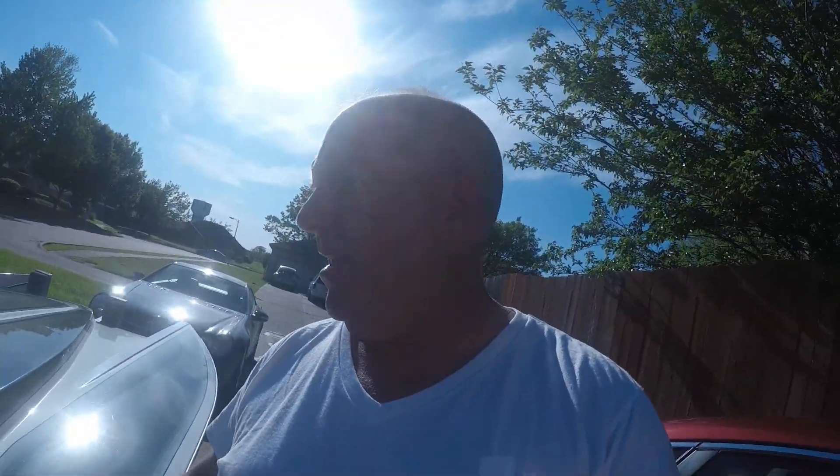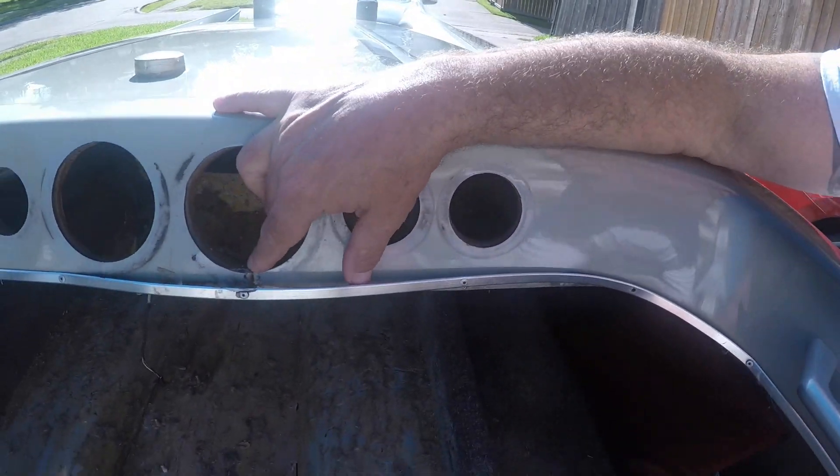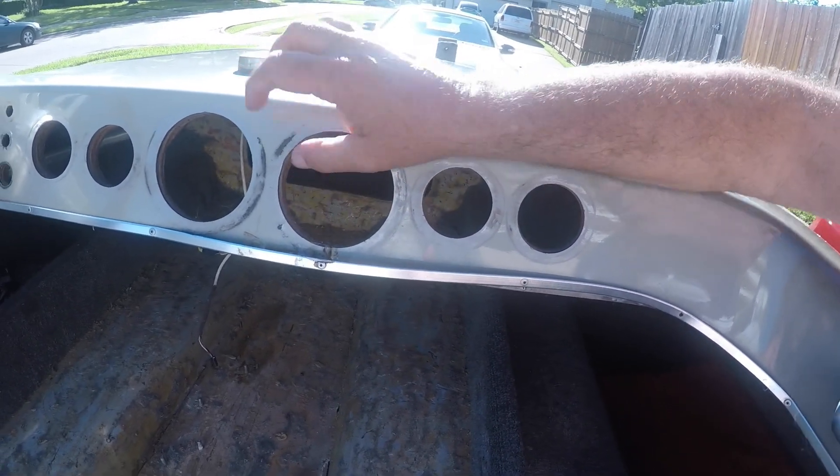The motor is good to go - there's a whole other video on getting the motor running. What happened to the boat is the whole thing flexed and it busted loose on the stuff, so the dashboard cracked right here.